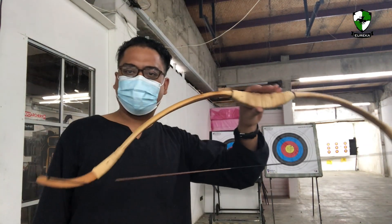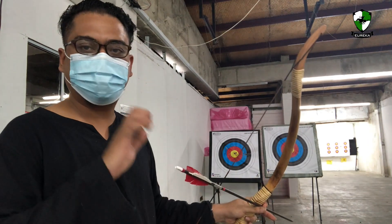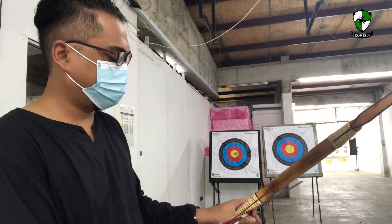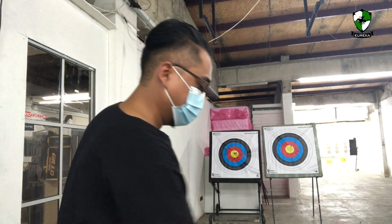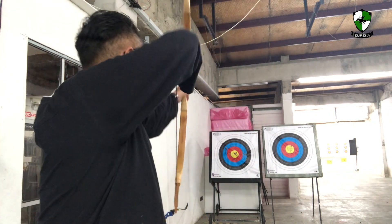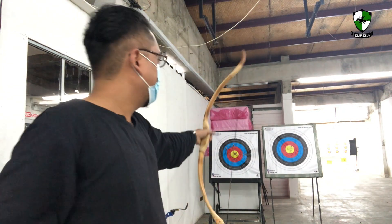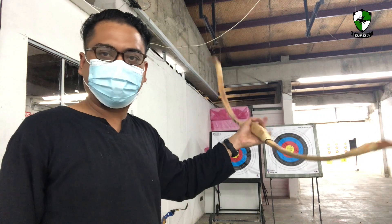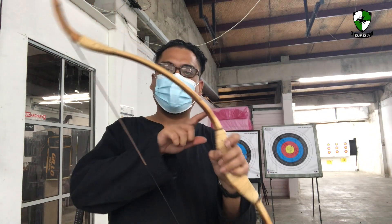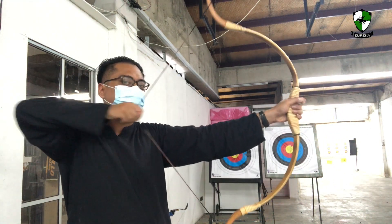The third bow — the Tartar looking bow. I'll be using the thumb draw for the first set, then after that I'll use three fingers on the left hand to see how it feels like. This one launches the arrow a lot faster. This could be the nature of the bow itself — with the handle this way and the reflex here, giving it a much stronger draw.